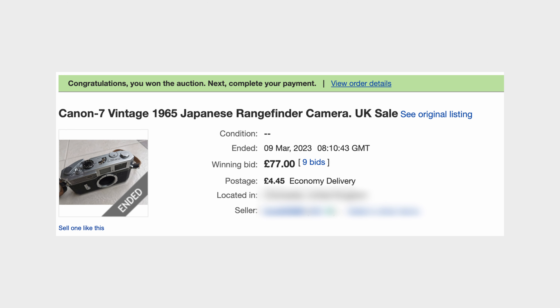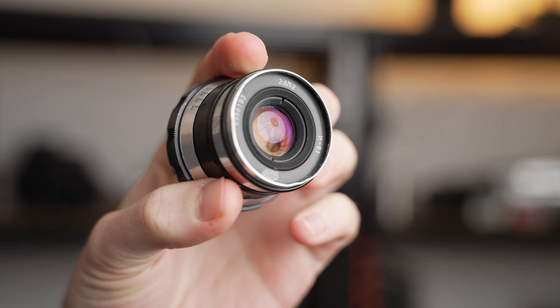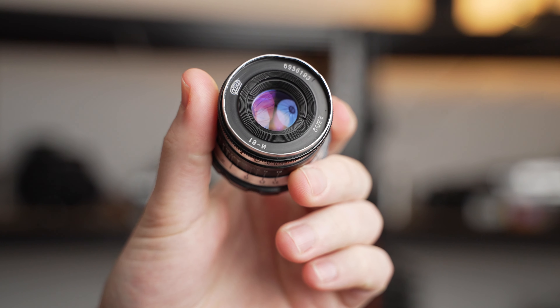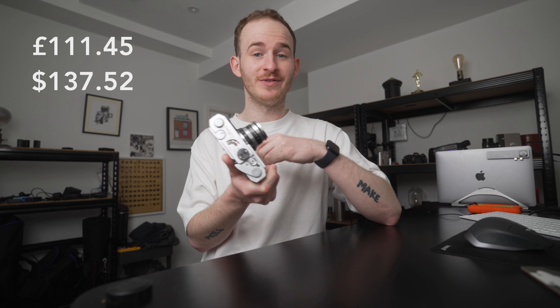I was checking eBay pretty much every single day, and one morning I checked nice and early and there was an auction ending in about 10 minutes. I swooped in and got this camera — just the body — for £75 plus postage, coming to just over £80. Then once the camera arrived, I went into my local vintage camera shop in Manchester and was looking at M39 Leica thread mount lenses, ultimately going with an Indostar 50mm f2.8 for £30. So all in all — postage, lens, camera — I only paid £110 for this whole setup.